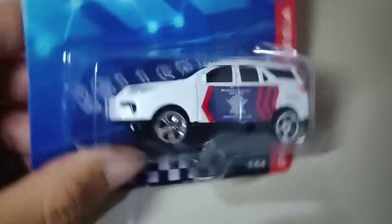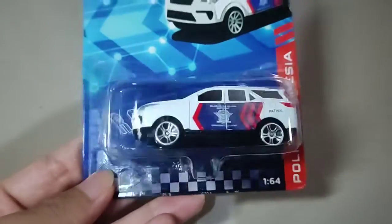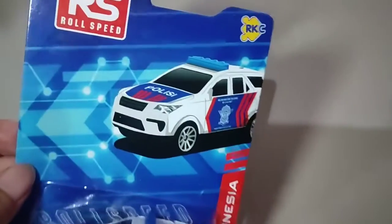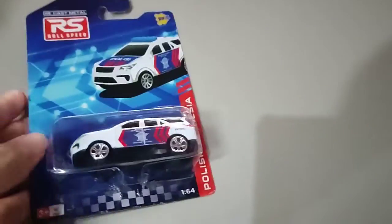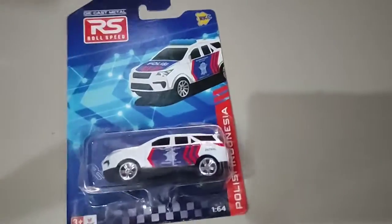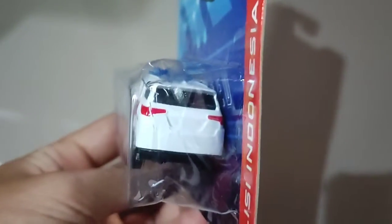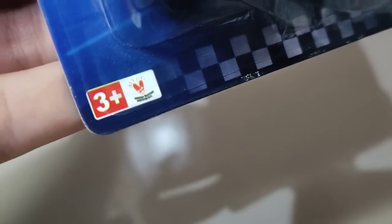Jadi yang pertama kita akan buka dulu ini, yang mobil patwal ya. Dari ketiga Dykes yang kita beli, untuk di bagian sampingnya dia ada decal mobil polisi, dimana disini ada tulisan Polisi Indonesia. Untuk di bagian atasnya dia ada RKC, kemudian Dykes Metal dan Roll Speed, serta ada gambar dari mobil polisinya. Untuk di bagian bawahnya dia ada tulisan 3 plus dan juga Bangga Produk Indonesia.